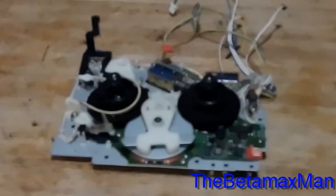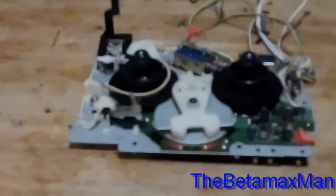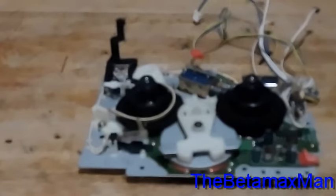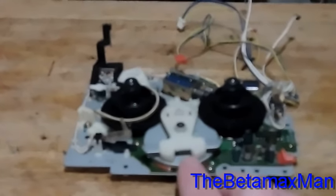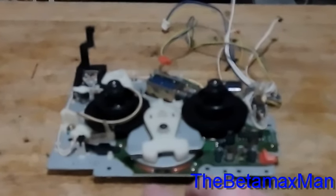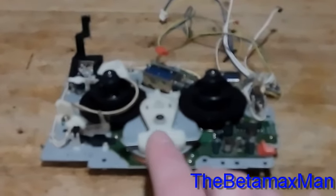What I've done is replaced the reel table motor with a different one. The one I put in there now has a good working idler motor, so we should now be able to play, rewind, and fast forward. Instead of replacing just the idler motor, I replaced the whole entire reel motor, because I have a beta hi-fi parts deck — a VCN70EU beta hi-fi parts deck, also an NEC.